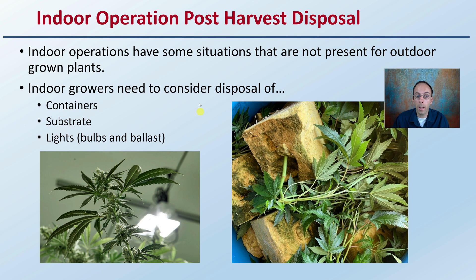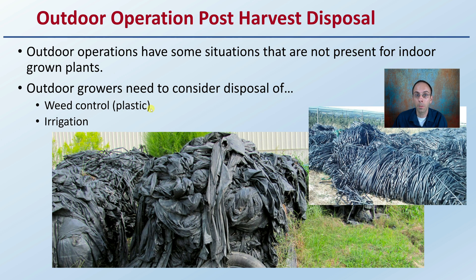For outdoor growing operations, they're not immune to considering harvest disposal either. Outdoor growing operations have some situations that are not present for indoors. They a lot of times have weed control products, such as plastics, that need to be disposed of. Irrigation equipment is also an important consideration for items that will need to be disposed of. If you're an outdoor grower, I'll have a separate video on that.